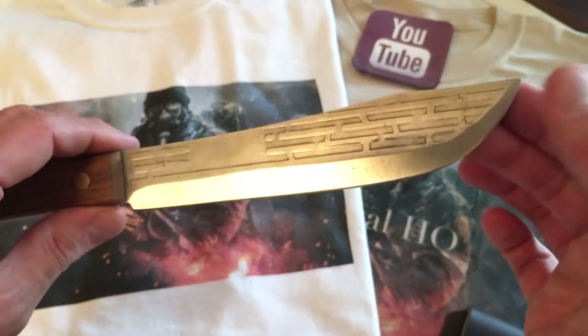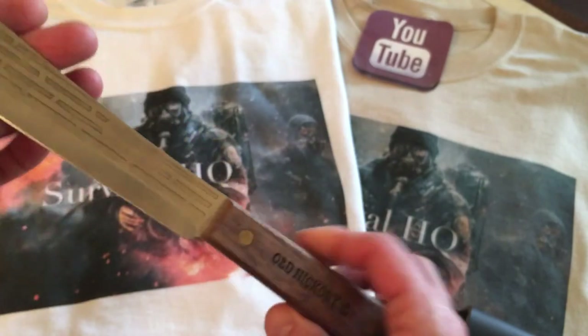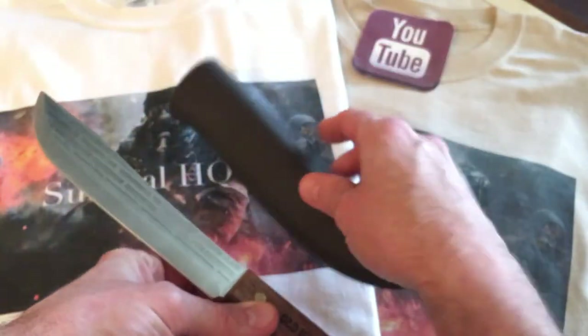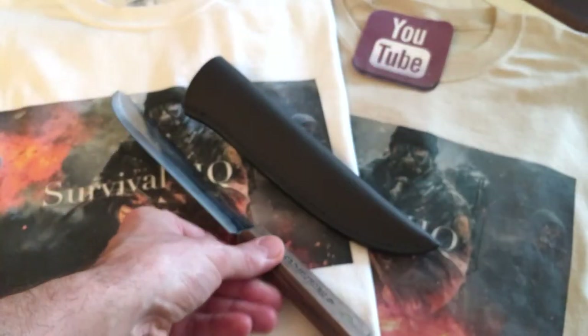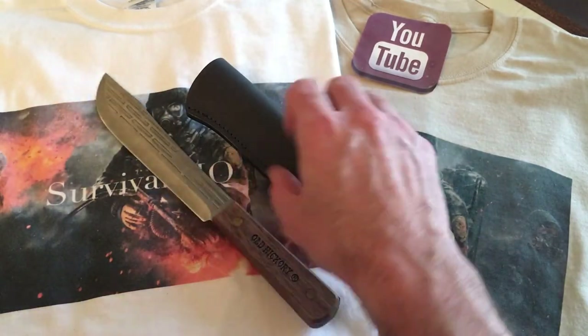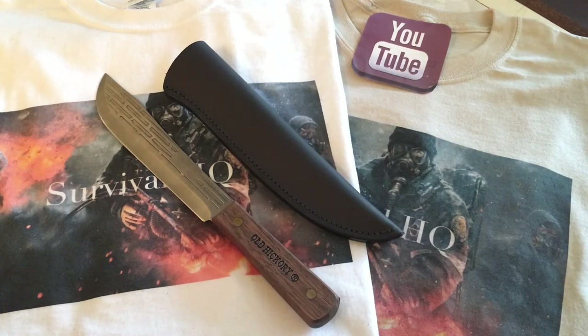Anyway, this is the Old Hickory seven-inch butcher knife — the famous Old Hickory — coming with a fantastic sheath. I recommend picking up a knife like this for sure. I need to get myself another one, and maybe get the Kydex sheath option to give that a try. As always, thanks for watching — please like, share, and subscribe, and I'll be back again with another video. Take care.